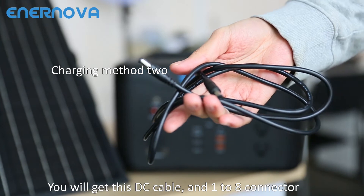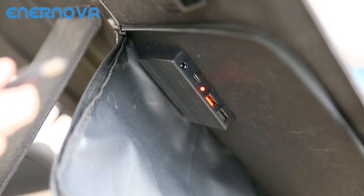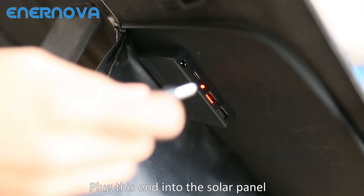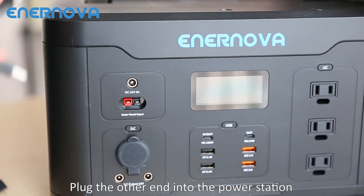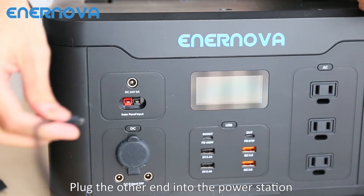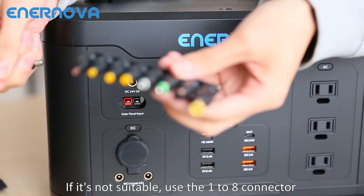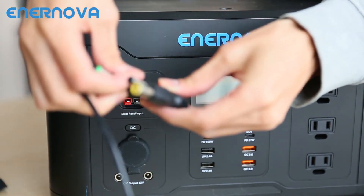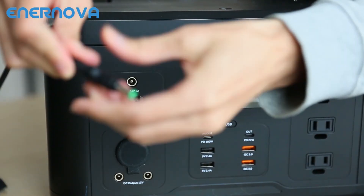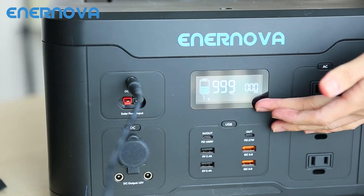You will get this DC cable and 128 connector. Plug this end into the solar panel, then plug the other end into the power station. If it's not suitable, use the 128 connector. It's charging now.